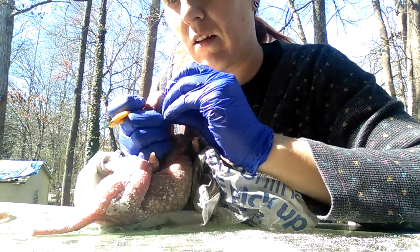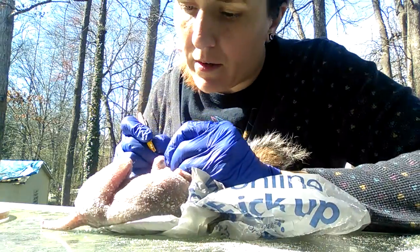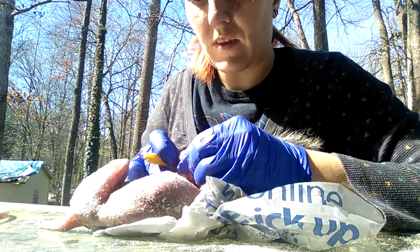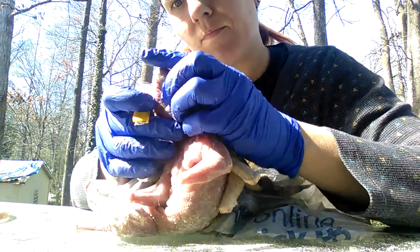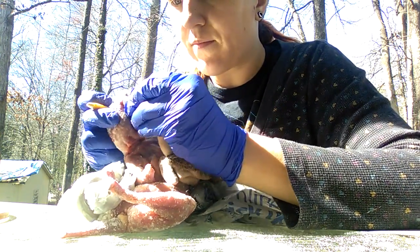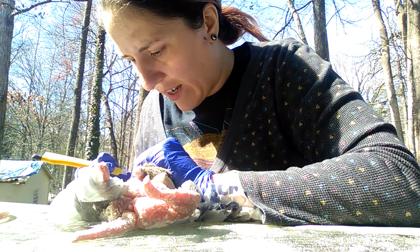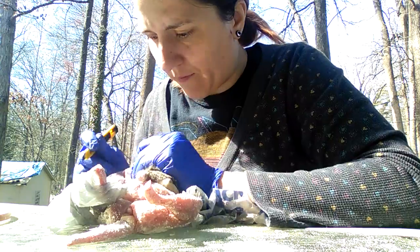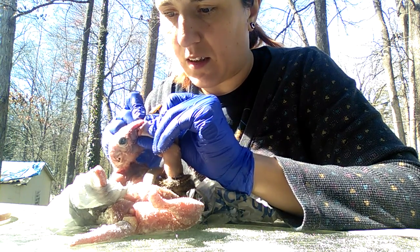Maybe I can just slide it down. Coming over the nose now. This part has not had a lot of attention in the videos and that's not good because this is important. I can see where the skull's been broken — all around the eye area.